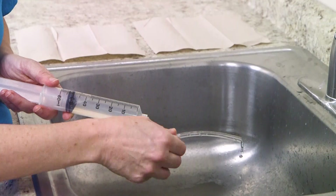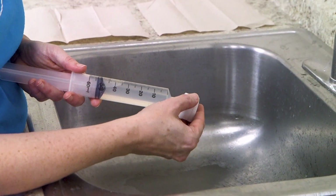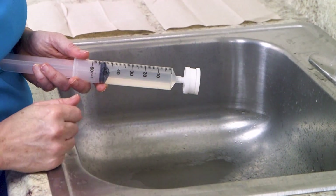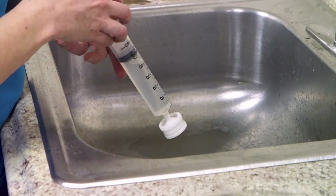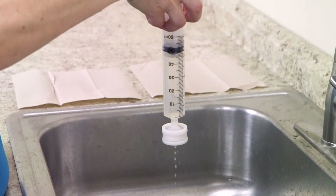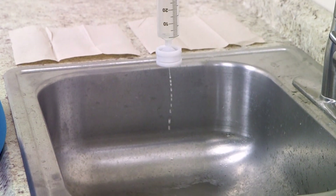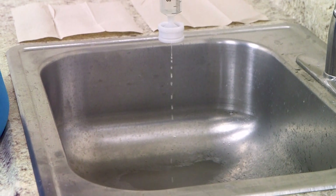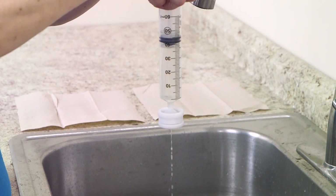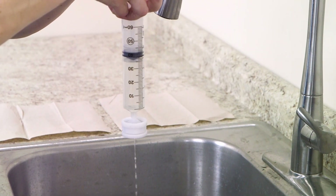Remove the plastic tube and attach the filter holder to the syringe. Like the tubing, it does not snap into place but you can get it to fit snugly. Point it down towards the sink and slowly push the sample water through the filter holder. The pressure should be such that you see a rapid drip — it should not be a steady stream of water. Pushing too hard may rip the filter, so avoid excessive pressure.